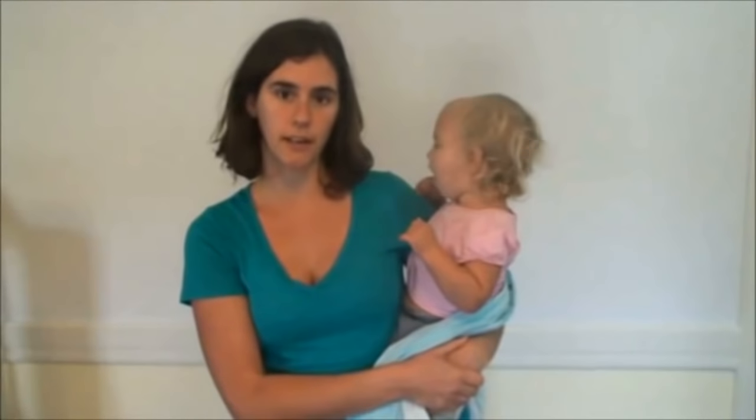Hi, I'm Rachel and this video is going to show how to do back wrap cross carry, which is a really great beginner back carry if you're first learning how to back wrap. If you are first learning how to back wrap, it's a good idea to visit your local babywearing group or your local babywearing consultant and get some hands-on help.